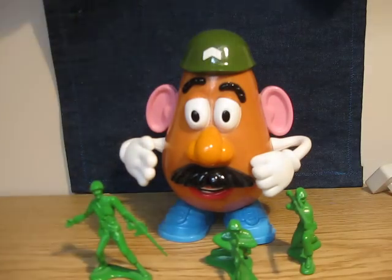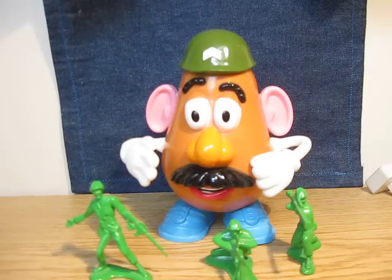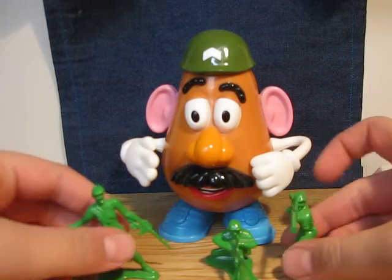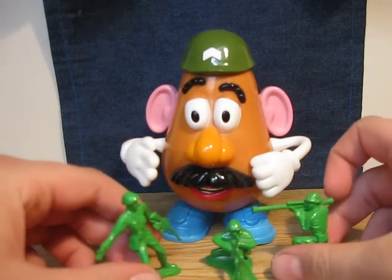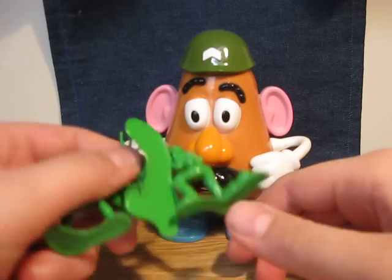And this guy — it's a parachuter. This is not the persons from the Bucket of Soldiers, or it is, but not that Bucket of Soldiers you get from the Toy Story collection figures.